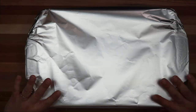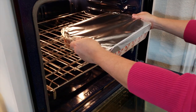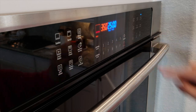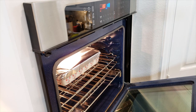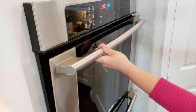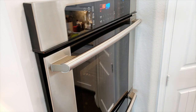Now that this is assembled, I'm going to cover it with aluminum foil, and I'm going to be baking this in a preheated oven at 350 degrees Fahrenheit, covered for 25 minutes. After 25 minutes, I'm going to remove the aluminum foil and continue baking this uncovered for an extra 15 minutes, or until the cheese on top is golden brown and bubbly.